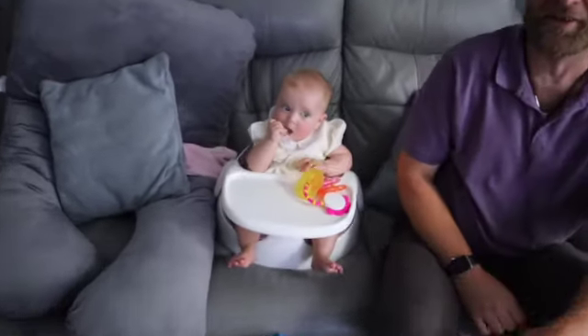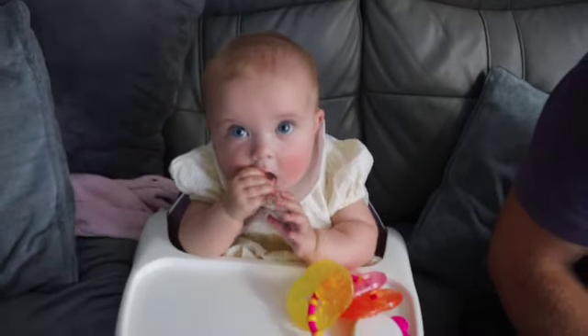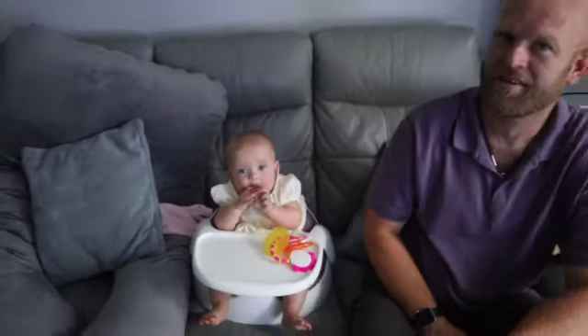Welcome back everyone, my name is Adam, I'm a personal trainer and this is our YouTube channel Gorilla Man Fitness. This is Poppy, the little director, our newest team member, just chilled out in a bumbo chair. And Casey is behind the camera again — we must do a video where I video you, like the cooking video we did.